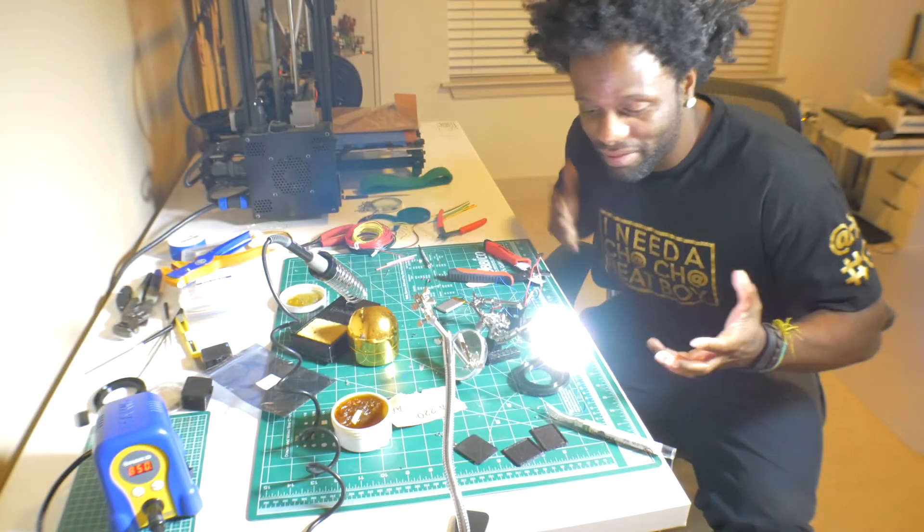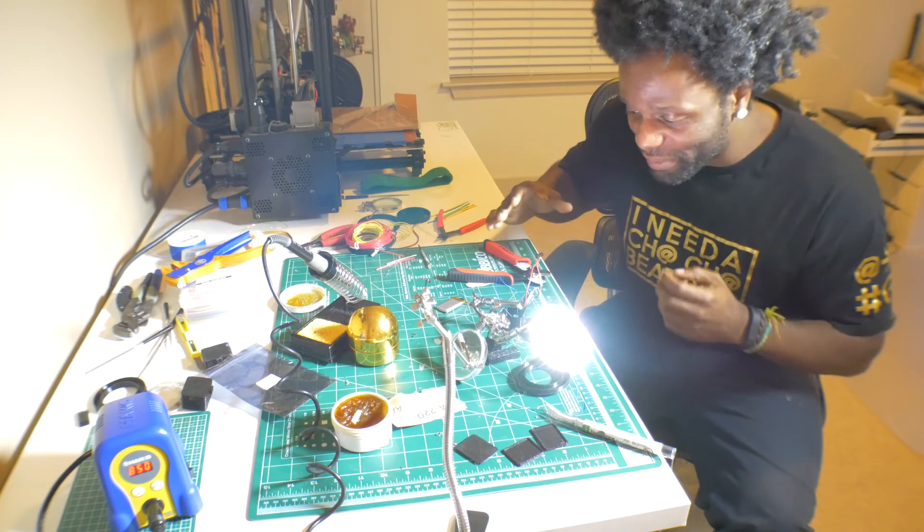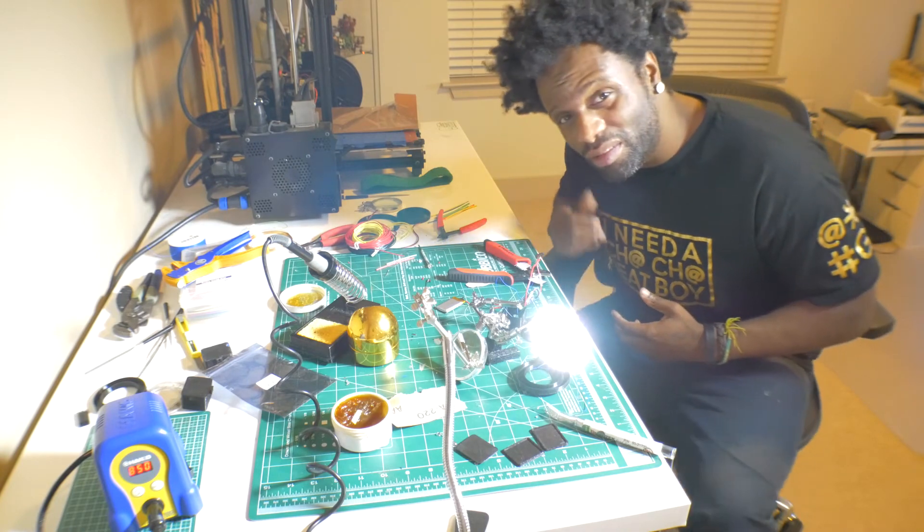So I finished it and it looks like it works. Now I just have to put all this stuff back in the box and we're ready to go. Awesome.